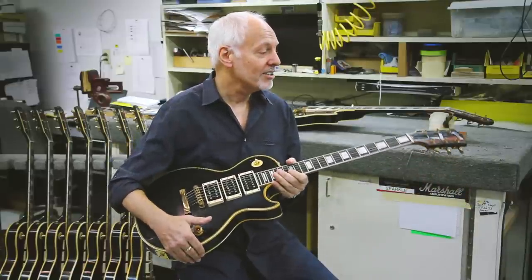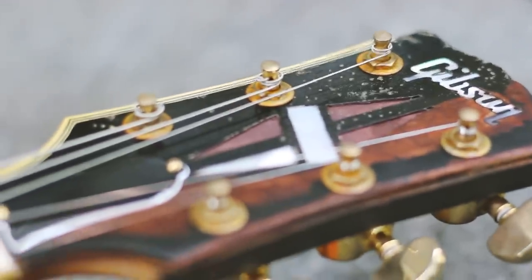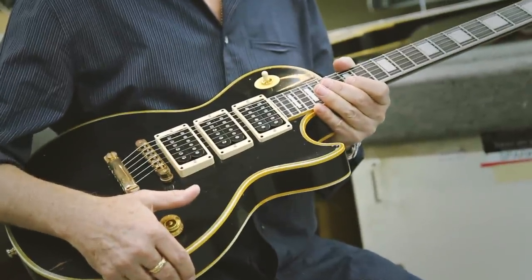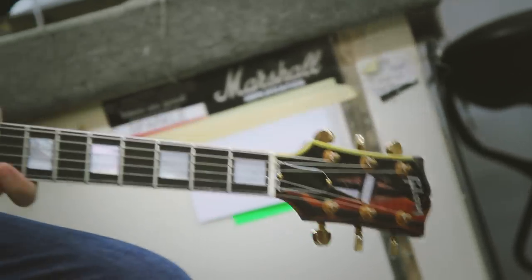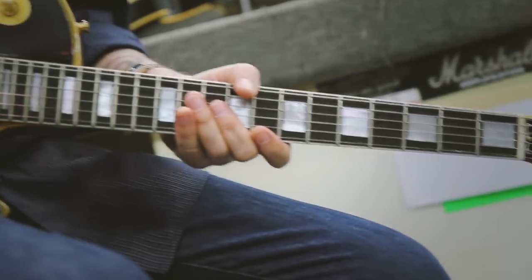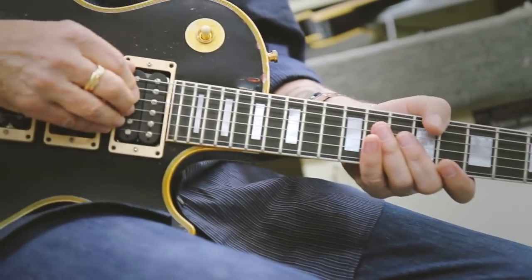This is the Phoenix. It is a recreation of the original guitar that I was given by Mark Mariana in 1970. I played that guitar during Humble Pie — on their live record as well as studio records — and every session I've ever done between 1970 and 1980.